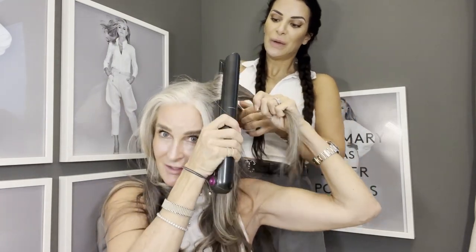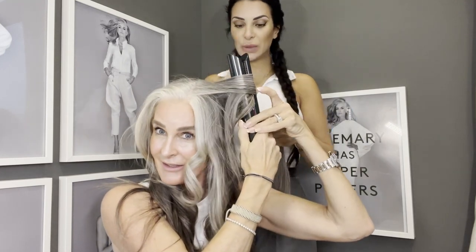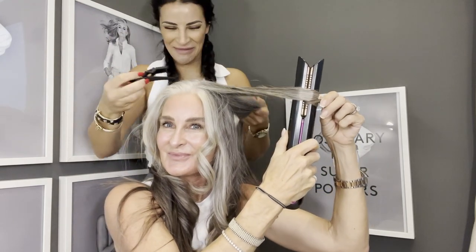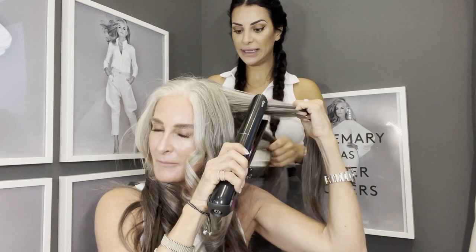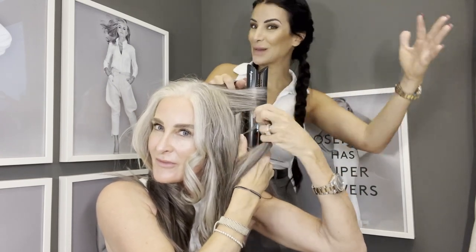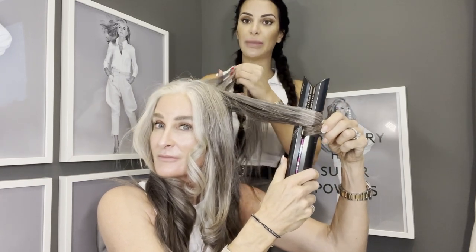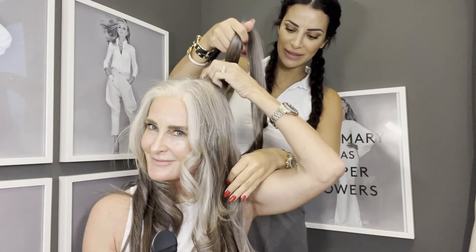While curling, Maggie shares her background: she's been in Dubai for six months and is from Canada. She's an international hairstylist — she travels the world doing hair shows, wins awards, works in fashion weeks in New York and Paris. Caroline is getting the hang of the curling now — not bad!